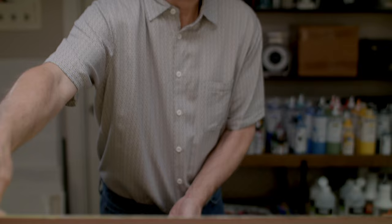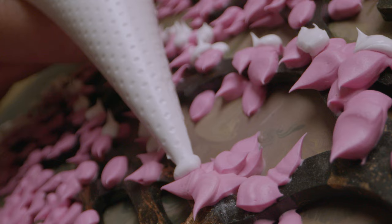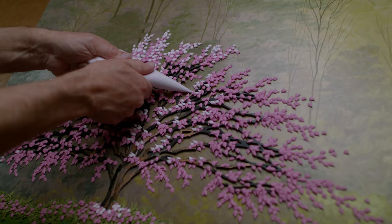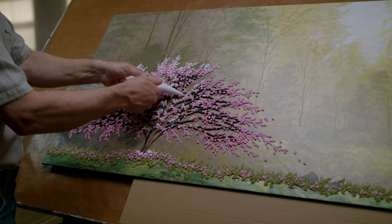That is when I come back and use all kinds of different materials to build up that 3D effect, whether it be polymer clay, acrylic modeling paste, and then I'll also use glass beads, crushed glass, stone — all kinds of things that help build that three-dimensional image up.